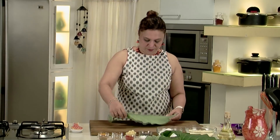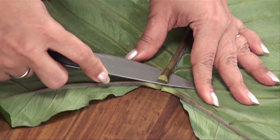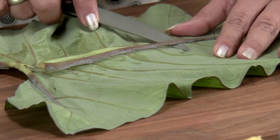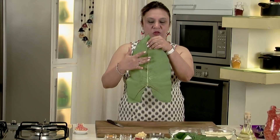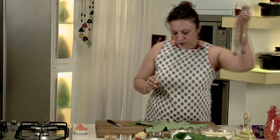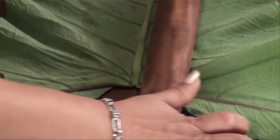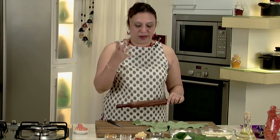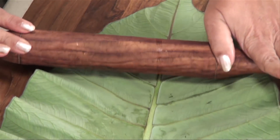Let's take the leaf. Take a knife and just try and remove the thick vein of it very delicately, so that it's very easy to fold. And for the rest of the thin veins, with a rolling pin, you just try and roll them out — not very hard. You can hear a crackling noise, which means they are getting flat.